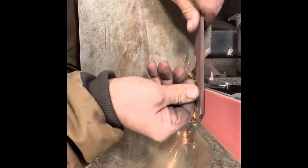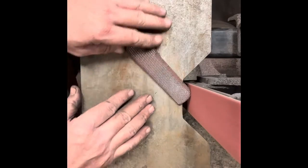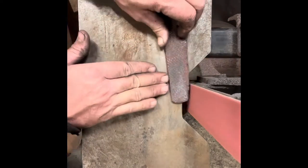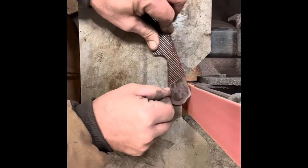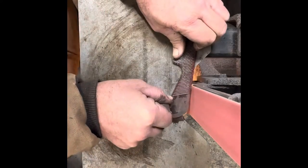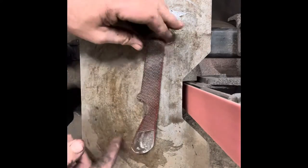I'll get it all cut out and take it to the 2x72 to do the final shaping on it. Once I get the final shaping done, I'll draw my bevels on it to give me a good guideline, along with a good center line for my edge. I'm doing a hollow grind on this one, so I used the 6-inch wheel instead of the 10-inch. I wanted a little bit deeper, more defined bevel.